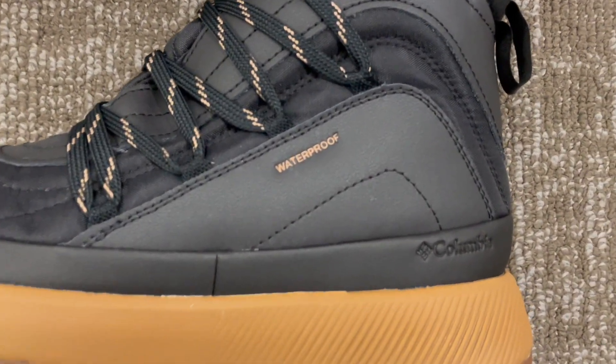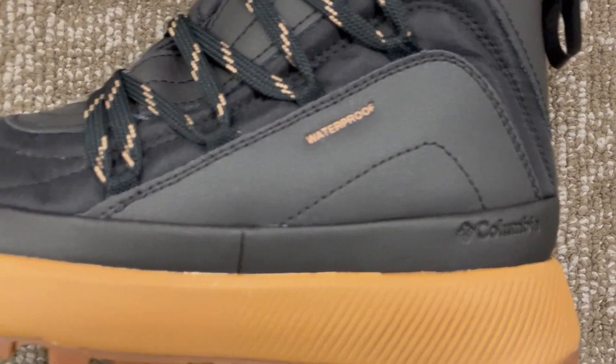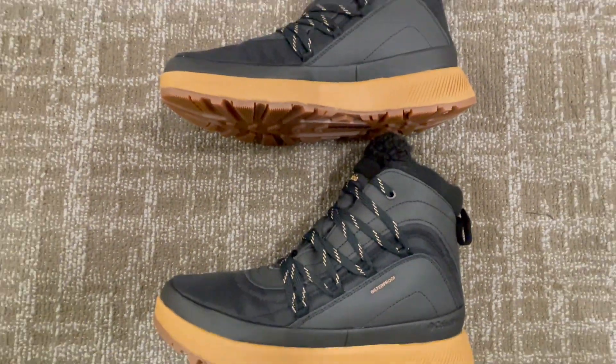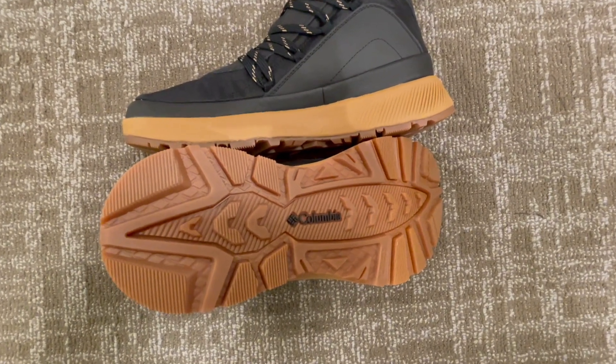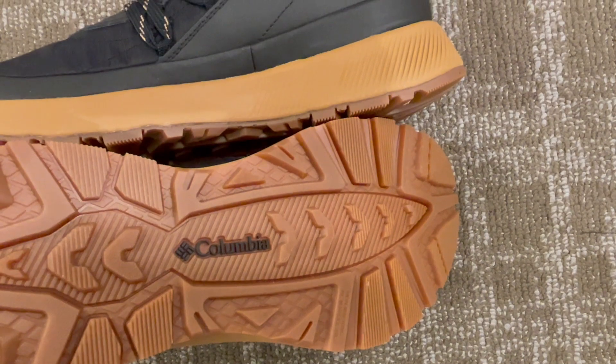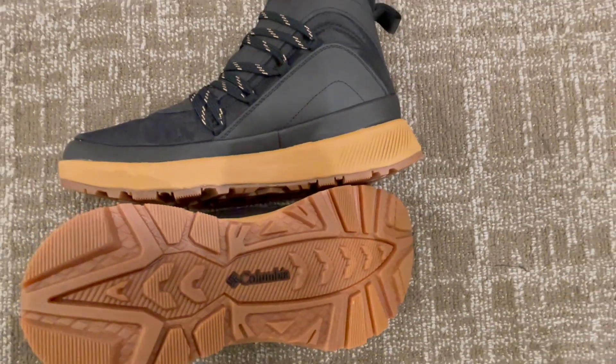Don't let winter chill your spirits or your feet. Step up your winter game with the Columbia Women's Red Hills OmniHeat Snow Boot. Your feet deserve the warmth, comfort, and style these boots offer. Embrace winter with confidence and let your feet revel in the coziness. Your next winter adventure starts with these boots.